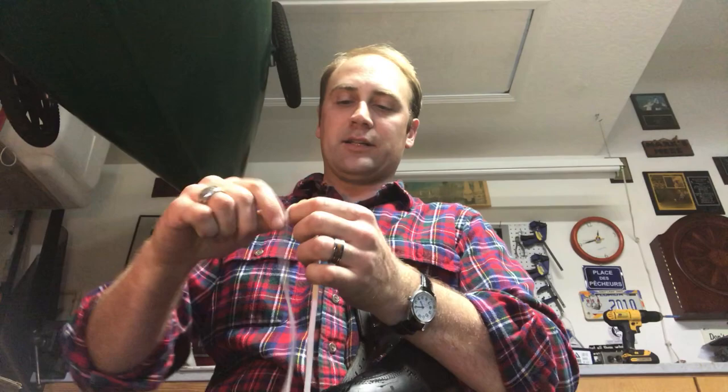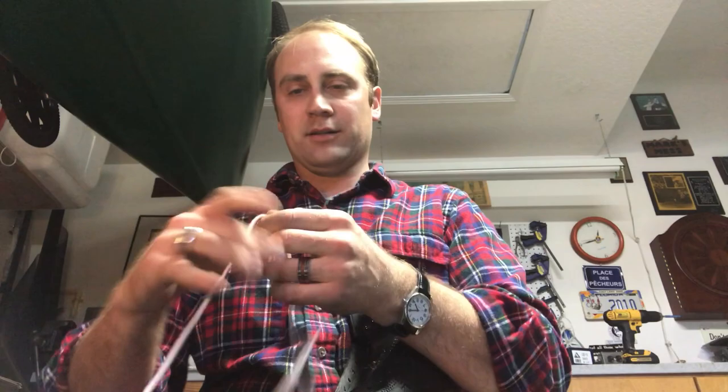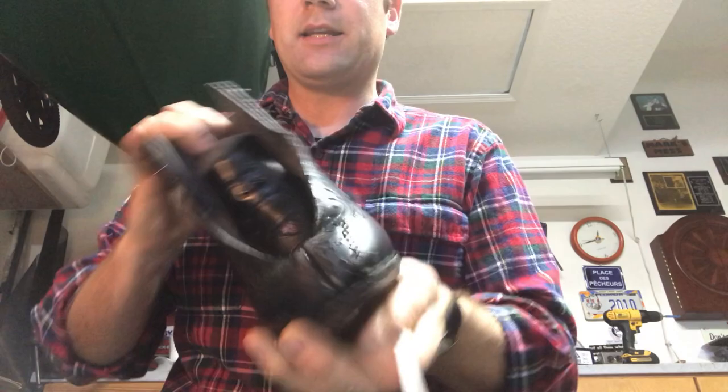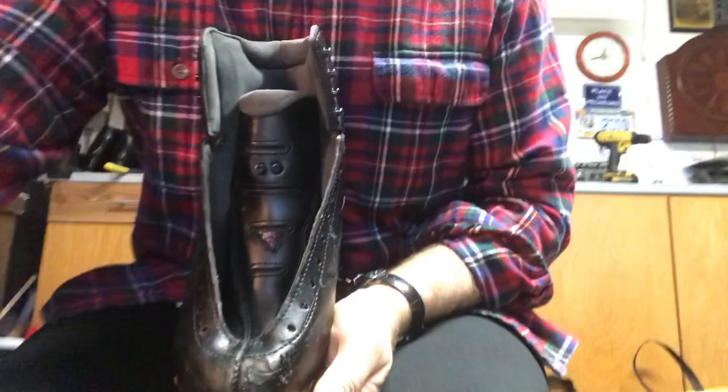First thing — always prep your laces. I like to run the lace through and make sure I get all the kinks out of it. Once the laces are done, take the tongue and push it down inside. That's going to give you access to those holes on the inside, especially up front where you'll have to reach in at the very beginning.